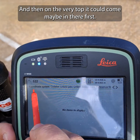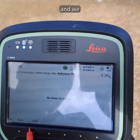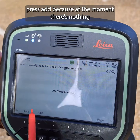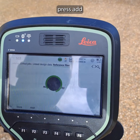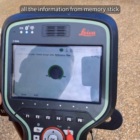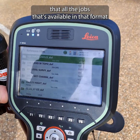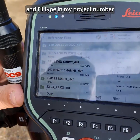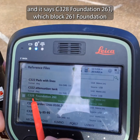At the very top, we go to 'Reference File' and press 'Add', because at the moment there is nothing in there. It will load up all the information from the memory stick — all the jobs available in that format. I type in my project number.